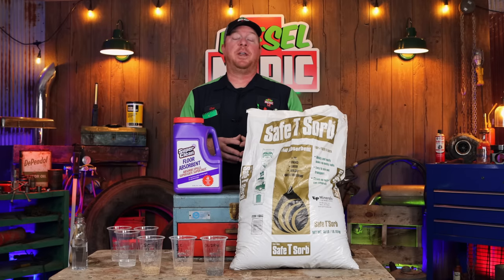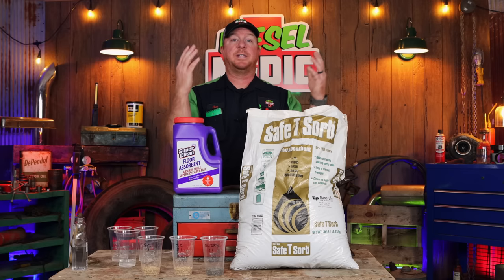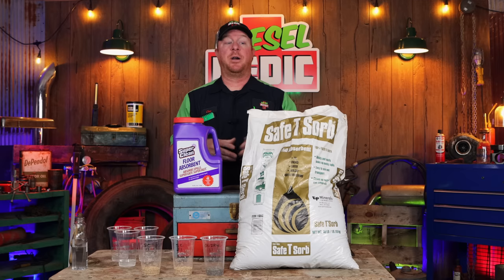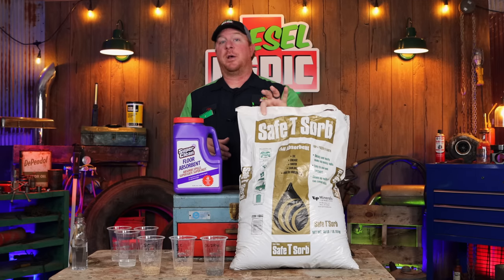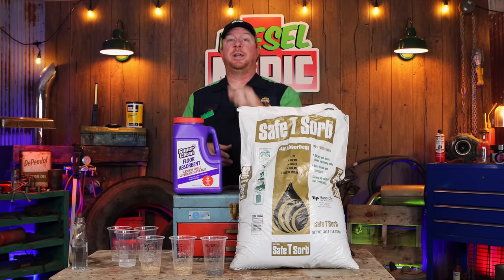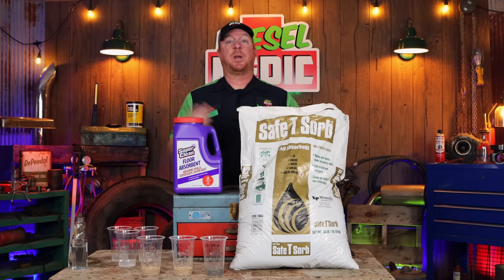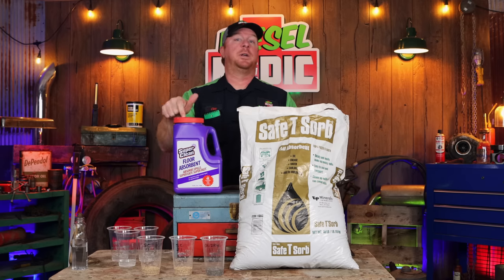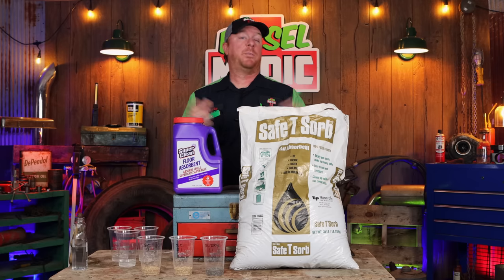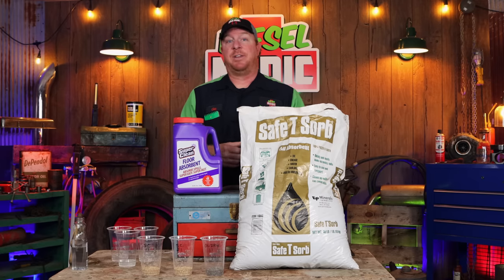What's up guys, today we've got a pretty cool little video. We're going to be testing old school versus new school to see which one actually absorbs better — the old, commonly known as oil dry safety absorbent, versus the new Super Clean floor absorbent. Two totally different compounds, and this one claims to soak up four times as much. Let's put them to the test and look at the price comparison too.